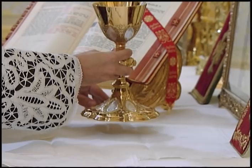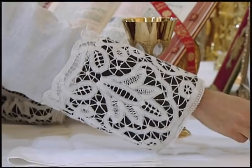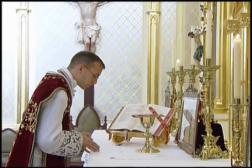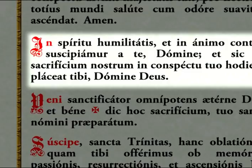The right hand takes the pall and covers the chalice. Any time the priest covers and uncovers the chalice, the left hand is laid at the base to steady it. The priest then joins his hands and lays them on the altar as he makes a medium bow of the body, and in this position he recites the prayer In Spiritu Humilitatis.